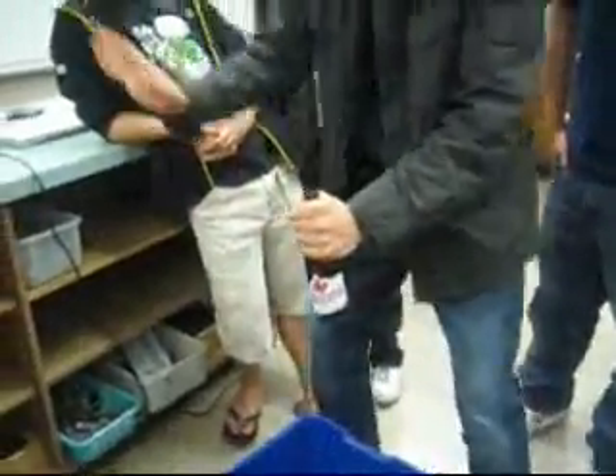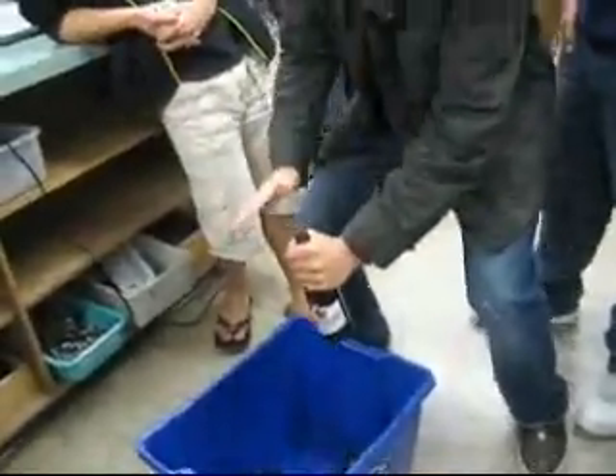Okay, you guys get the idea. You did it. Power! Power! Come on!